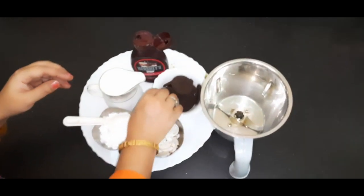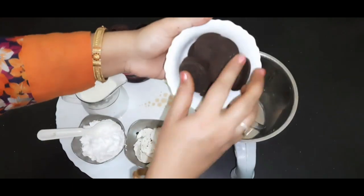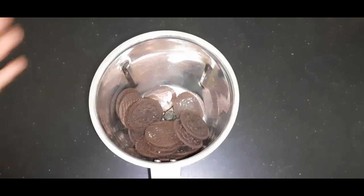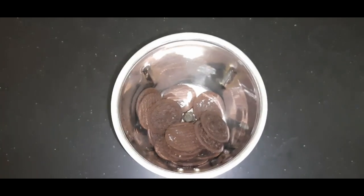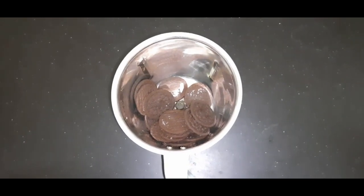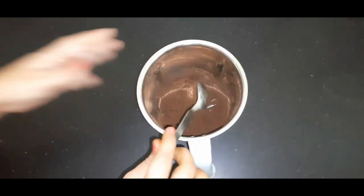So now, what we have to do first? We have to take these 5 biscuits and put them in the jar. First of all, we blend the biscuits dry — we don't blend them with the milk. See how finely they are blended without the milk.